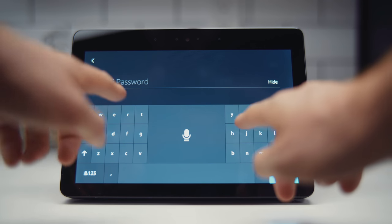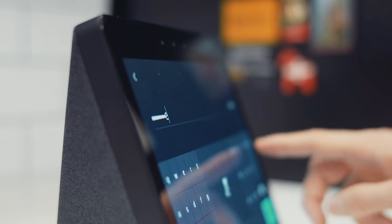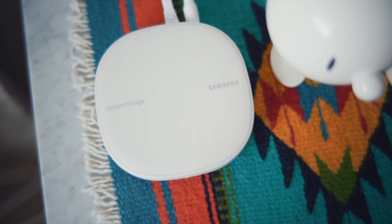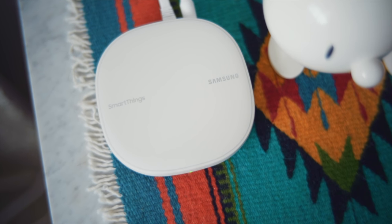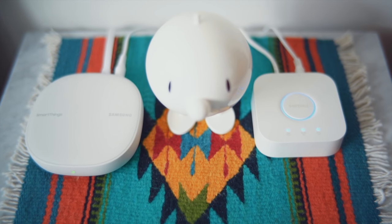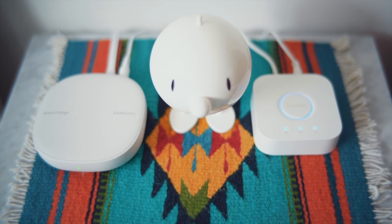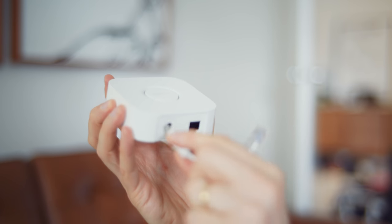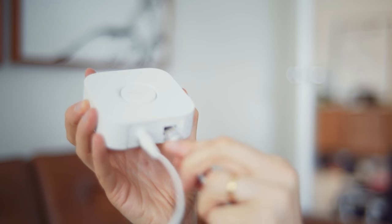You'll start by setting up your Echo somewhere central and get it on Wi-Fi. All your devices need to talk to each other by being logged into the same network, and some devices will need their own direct access to your router. So in our setup, we're going to be using a Samsung SmartThings Wi-Fi, which can also be used as a mesh Wi-Fi network for your home, and the Philips Hue light bridge, which all of our light bulbs will connect to. We'll just plug those in for now and then put them to use later.